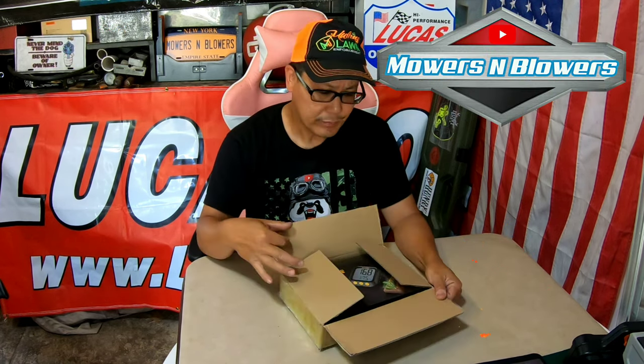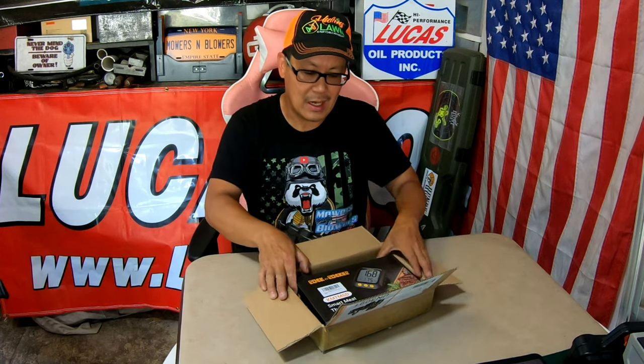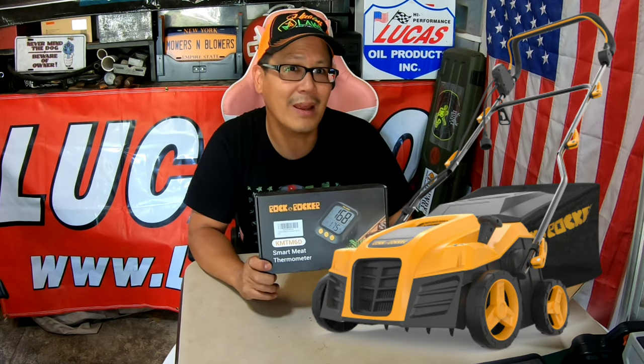Hey guys, how you doing? It's Henry at Mowers and Blowers. Good morning. Recently I got a package in the mail from the same company that I did a review on — their scarifier and dethatcher machine. Rock and Rocker.